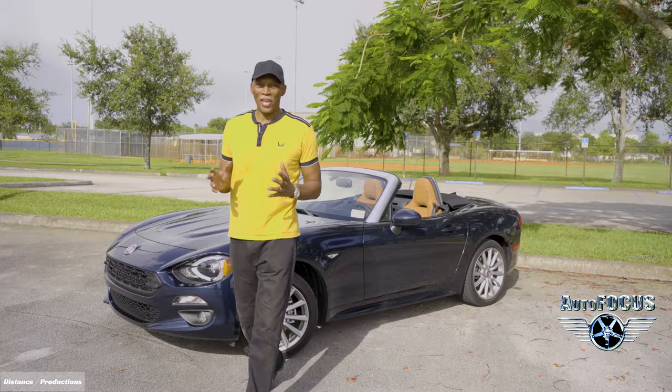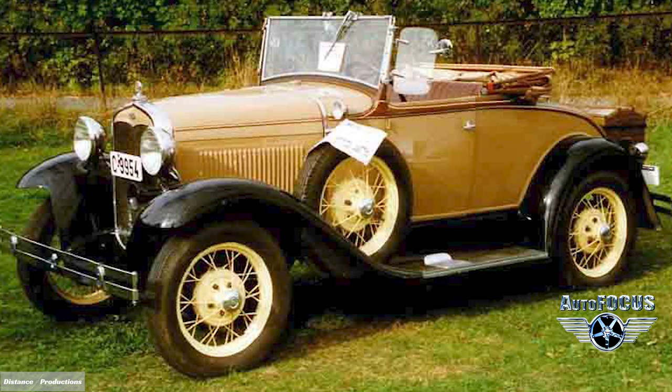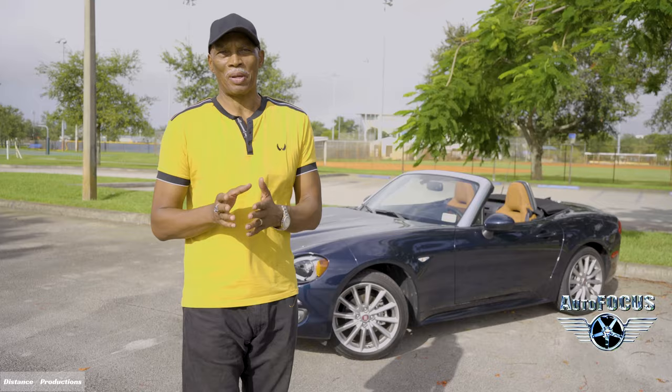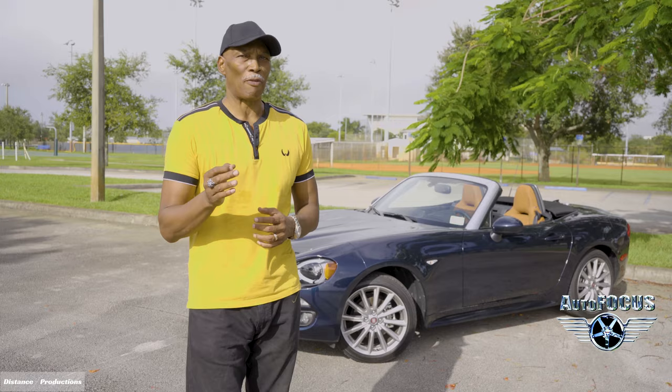Roadsters are a favorite of mine — and a favorite with lots of people — because they're so cute, sexy, peppy, and sporty with great performance. Roadsters go back to 1920 when they were basically just a frame with lots of fun and no doors. They evolved over time, and by the 60s roadsters just exploded in popularity.